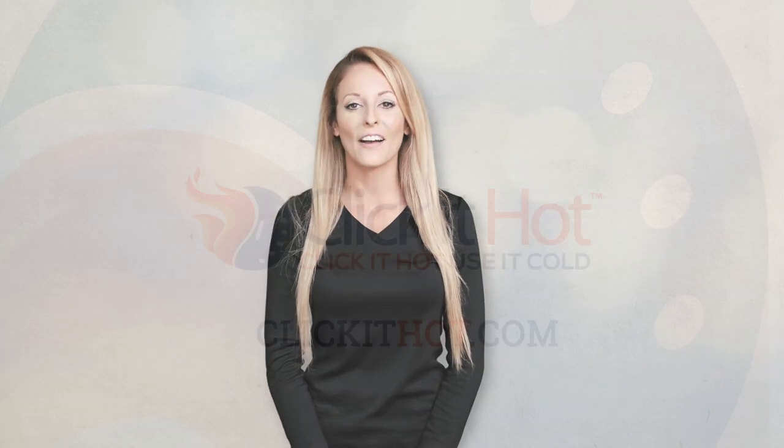See for yourself the wow factor of Click It Hot reusable pads. Available now at ClickItHot.com.